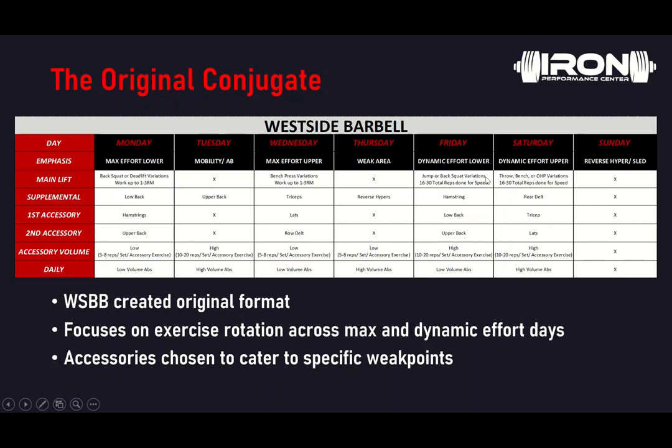Dynamic effort lower and dynamic effort upper — you're typically going to see back squat variations done in speed fashion, at 30–40% RM or higher, but most of that will be accommodating resistance. So there's still breaking plateaus in terms of percent RM — it's a variation of whether it's bar load or accommodating resistance load. You can see the supplements and accessories that go along with each day, and typically Sundays are where they'll be outside hauling sleds.